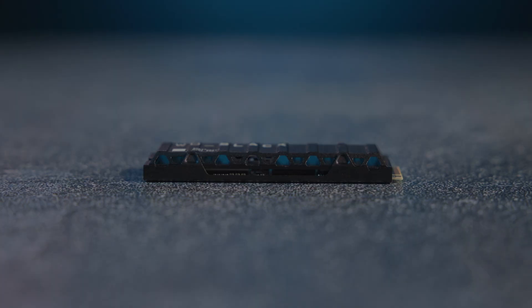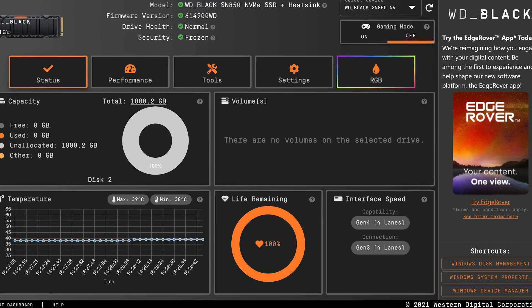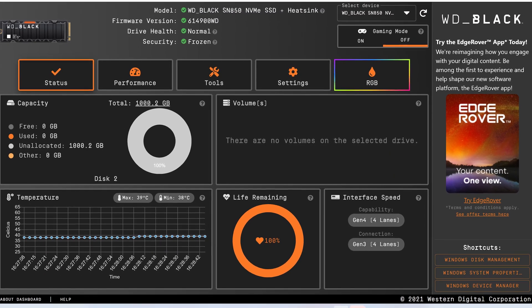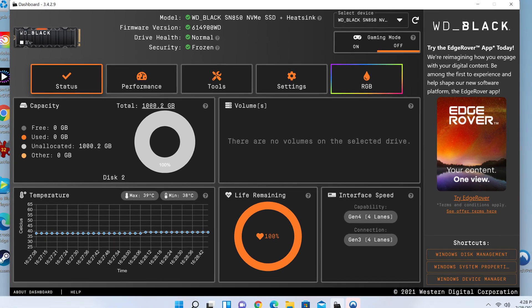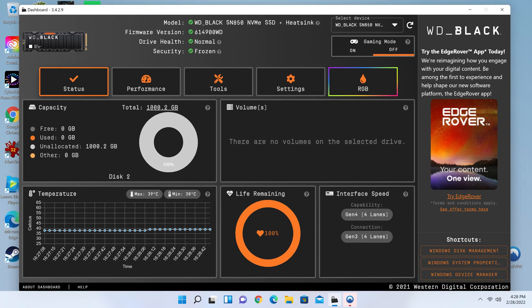These are ridiculously fast speeds by any measure, and to cope with heat during intense data transfers, there's also a model that comes with a heatsink, which is the one we've got here. The heatsink also supports RGB lighting to match the lighting you might already have in your PC. One thing I really like about this drive, and really all of Western Digital's offerings, is their dashboard software, which offers a clean, easy-to-understand overview of all the drive's health and settings.